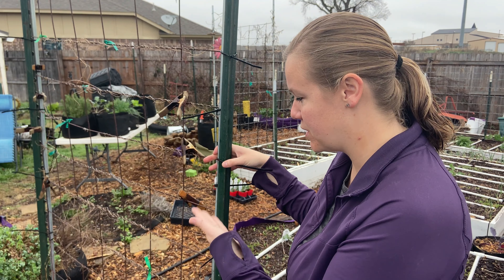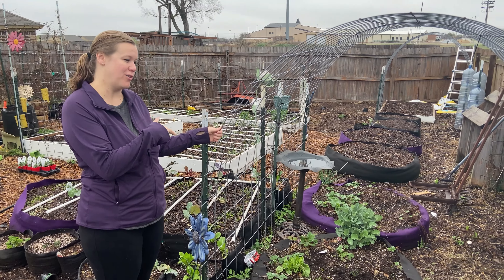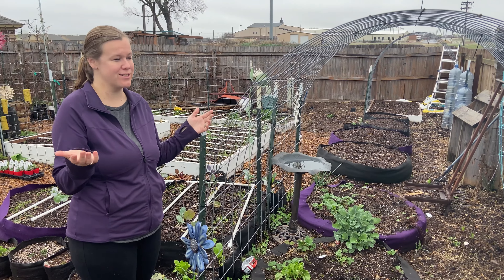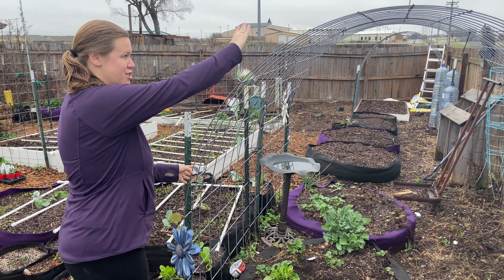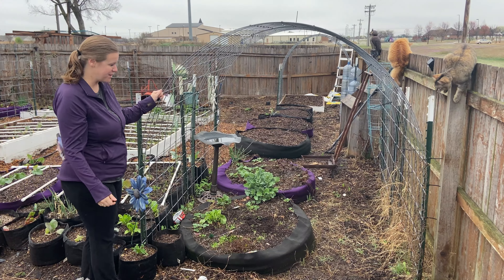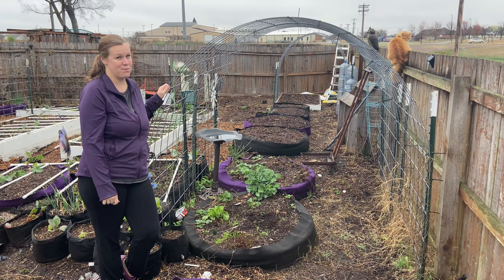This type over here is my personal favorite. These are just cattle panels we got from our local tractor supply for under $20, and more T-posts, and then we arched these over to make an arch. It's beautiful too, especially in the summer when plants start growing up. We do a lot of different squashes on here — you can do squashes, beans, cucumbers, watermelon. The possibilities are endless, and it's beautiful to walk through too.